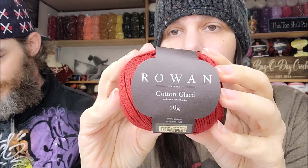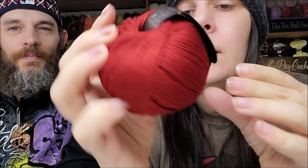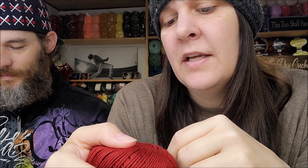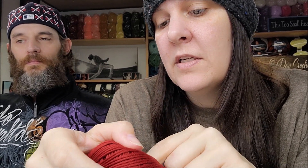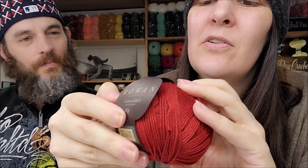Now I love Rowan — it's one of my favorite brands of yarn. This is called Cotton Glacé. It's a 50-gram ball made with combed cotton, made in Hungary. There are 115 meters or 126 yards. It does say that it is machine washable, lay flat of course because it's cotton. Now, it feels like it could be a mercerized cotton — maybe you want to look that up for me.